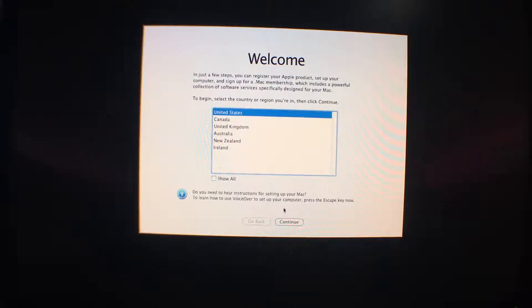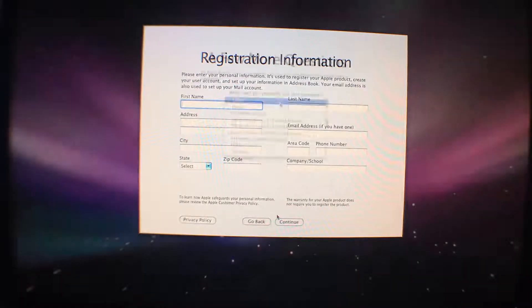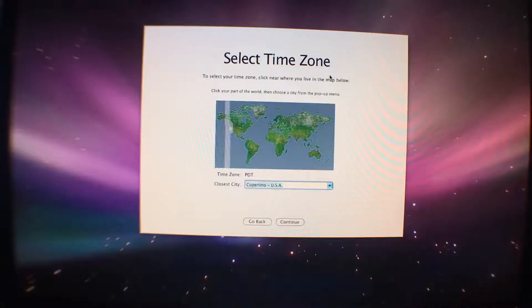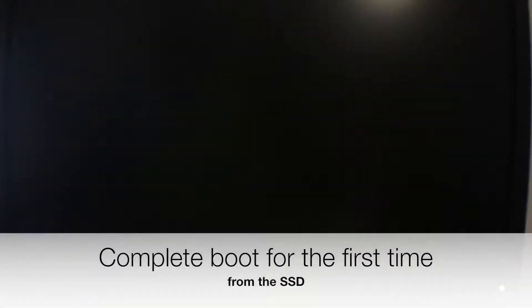Let's respond to some questions from the OS setup, and then restart the computer and see how it boots from the SSD drive for the first time.